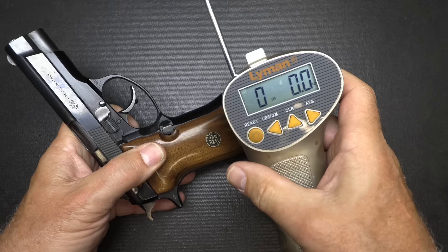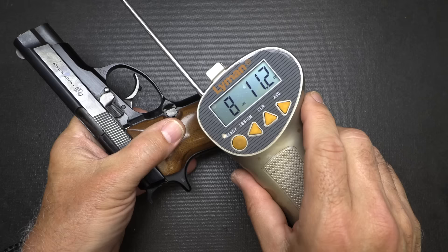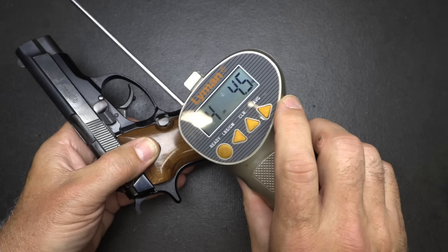Trigger pull weight with our Lyman Trigger Gauge from Brownells. In double action: 8 pounds, 11.2 ounces. It's a very heavy trigger pull, but that's designed to be that way. When we bring the hammer back into the single action position: 4 pounds, 4.5 ounces. Much lighter and actually easier to control.